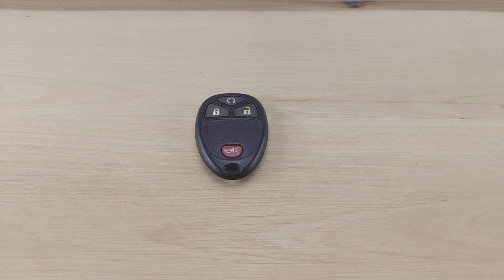What's up guys, welcome back to Key Fobs and More. While you're here, take a second to consider subscribing to the channel so you don't miss out on more uploads on how to change the battery in your remote key fob.